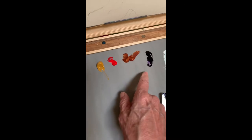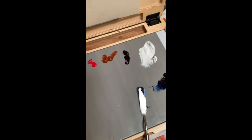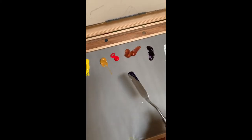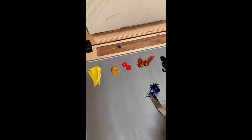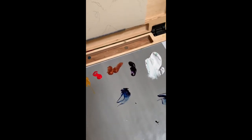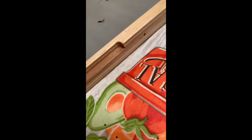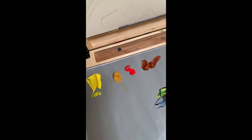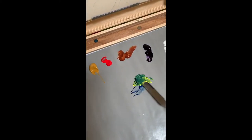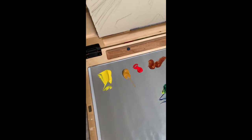Of course I can make my greens out of my yellows mixed with my blue — I'll just show you one. A little bit of blue mixed with a little bit of yellow and you get a beautiful green.